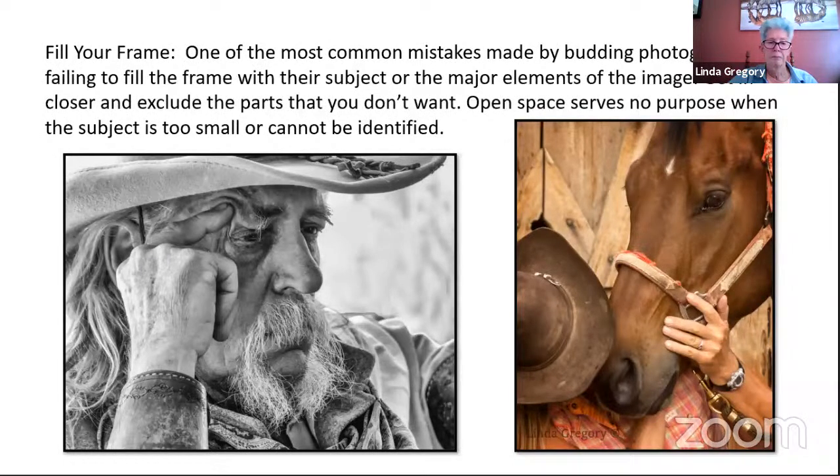Fill your frame. I love this portrait from Tombstone — whenever I see it I can't help but wonder what he was thinking. He was in a totally different world. He never knew I took this photograph. And you don't necessarily have to see a face. I took this at White Stallion Ranch — I have a lot of photographs of this horse with this woman, but when I really zoomed in and filled the frame, this turned out to be my favorite.